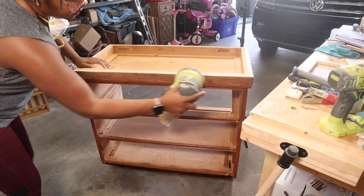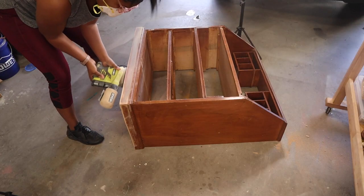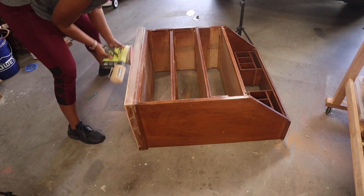After the bottom was removed, I came in with my sander and started to sand everything down smoothly and evenly. I used a 150 grit first, then came in and smoothed everything out with the 220.